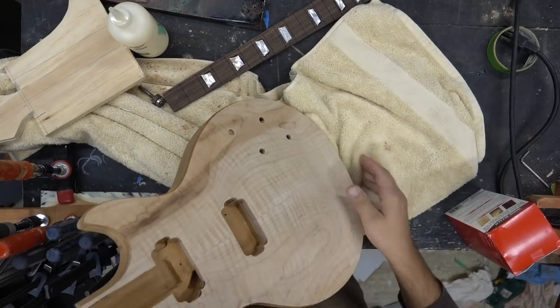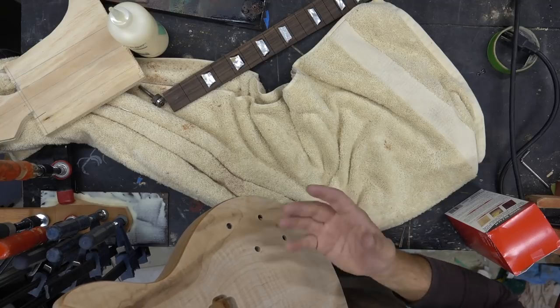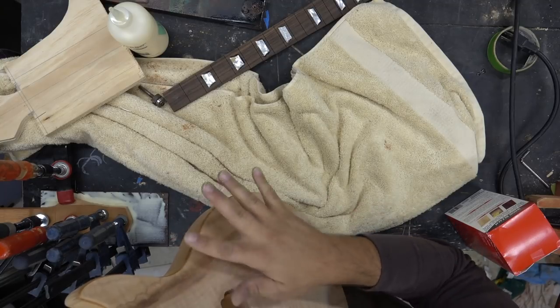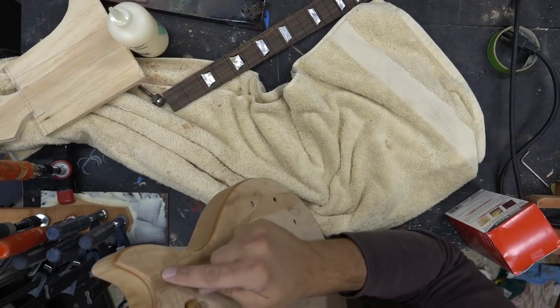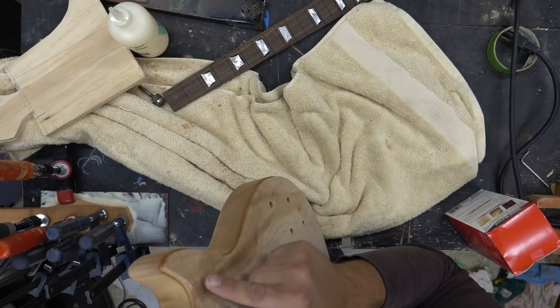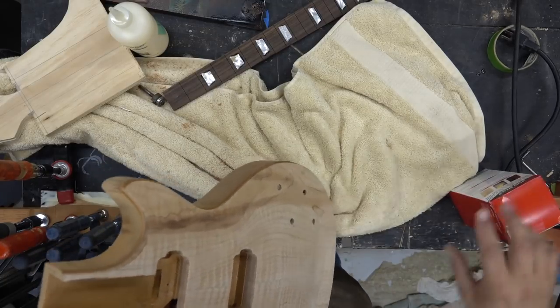The Kevin Bond Les Paul has a little bit of a coloration issue. When I re-sawed this top I didn't see any of this coloration happening when I opened it up out of the billet. There was a streak run through here and what we're gonna try and do today is use some wood bleach to lighten it up.